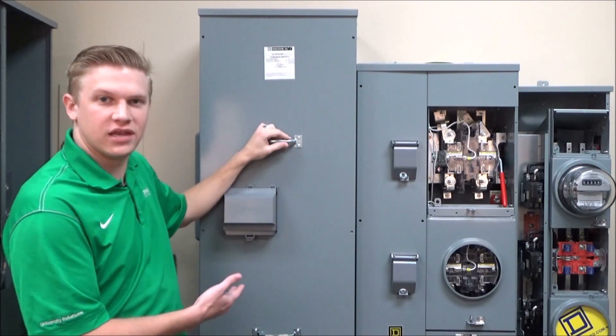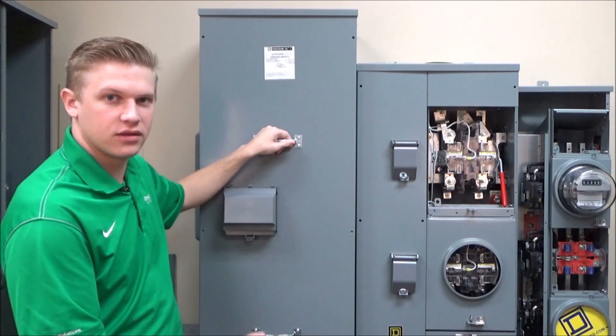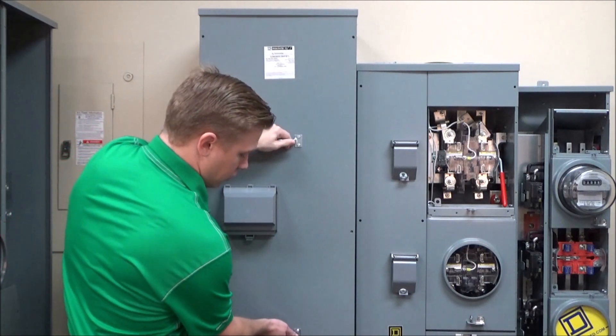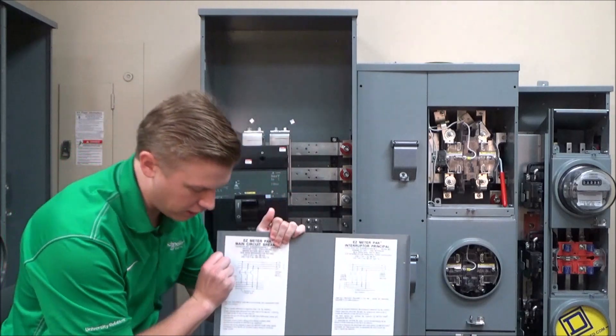This is an example of a main device and you'll see that that information is not found on the front. To find that information you'll need to remove the cover and turn it around.